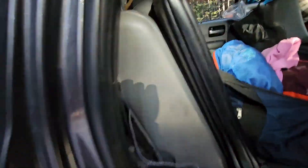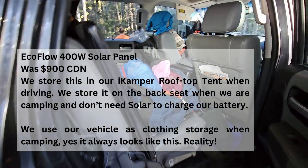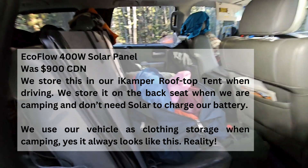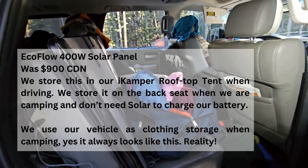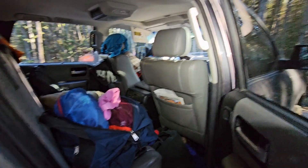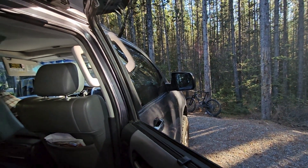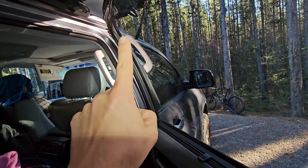This is our 400-watt solar panel. This is a Toyota Sequoia — it's fairly big, but the panel fits in there and doesn't cause a lot of issues. When it's set up, we put it on the hood of the truck from the front, push it up to the top, and tie it off to the upper roof rack.